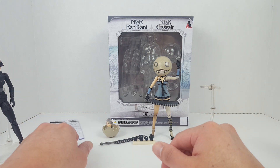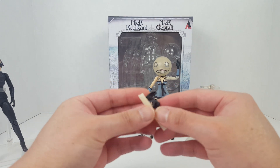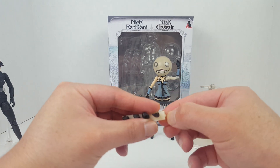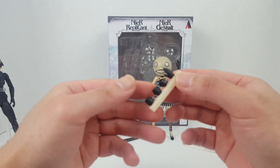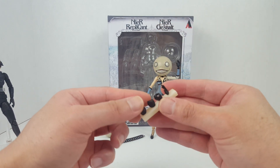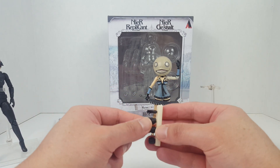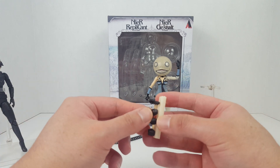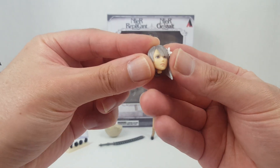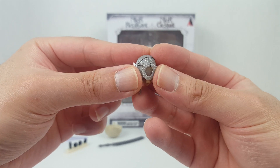Anyway, for accessories we have two closed fists attached to a tree sprue — there's a nub on it, which doesn't scream high quality. We have two open hands, two gripping hands for holding the Kaine swords, and two closed fists. The option head has very nice sculpt work.